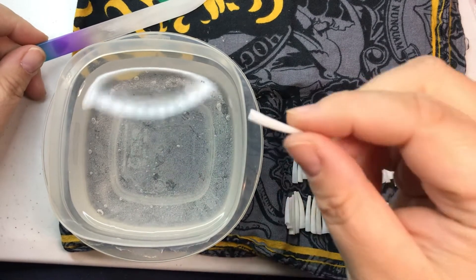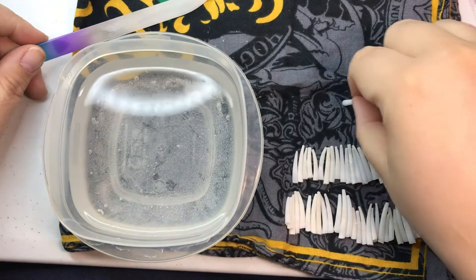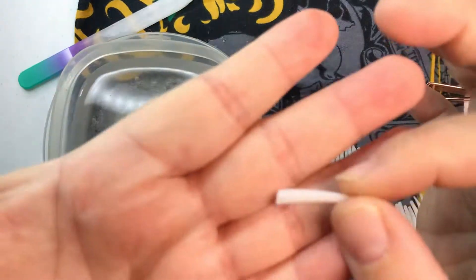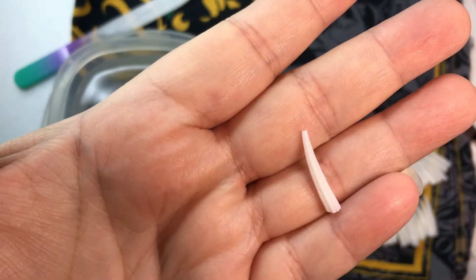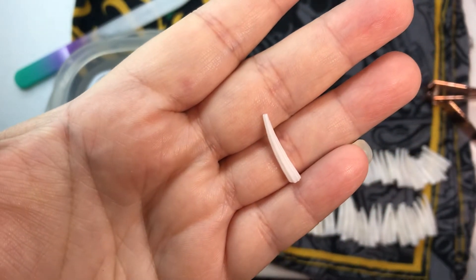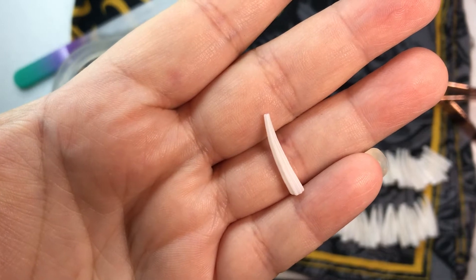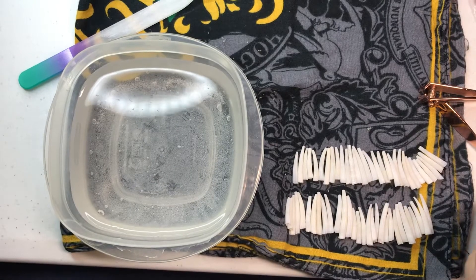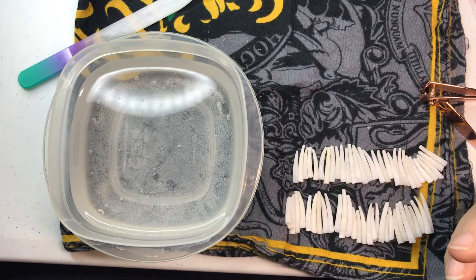So what I'm doing today is I am processing dentillium shells. Hard to get into focus there on the camera, but these are what I use. I use them in fringe and some other pieces, necklaces sometimes. I just wanted to show you the work that goes into processing these, in case you're interested in working with shells on your own. There are a number of different ways that people do this — this is just how I personally do it.